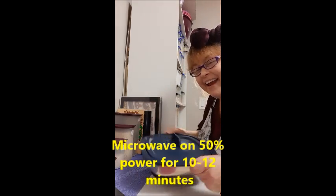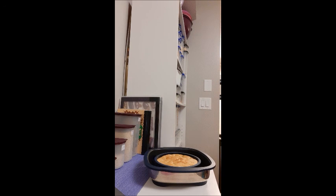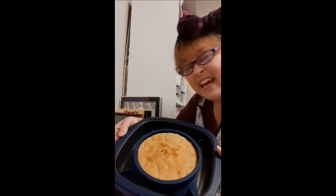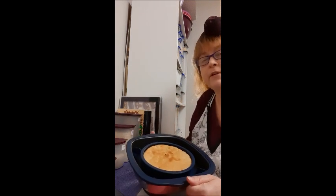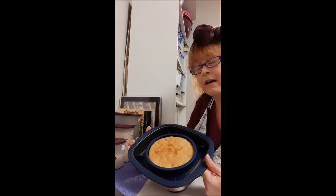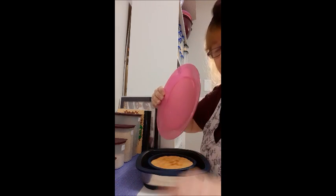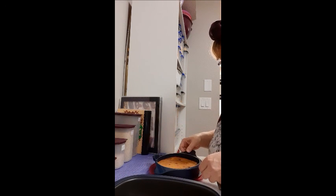I'm back — it's done! Let me take the lid off. Look at how beautifully that baked in the microwave! My microwave is a GE at a thousand watts, but I set it at 50% power because you don't want to burn the bottoms — that's the secret with microwave baking. I'm going to flip this onto my plate so you can see the bottom.